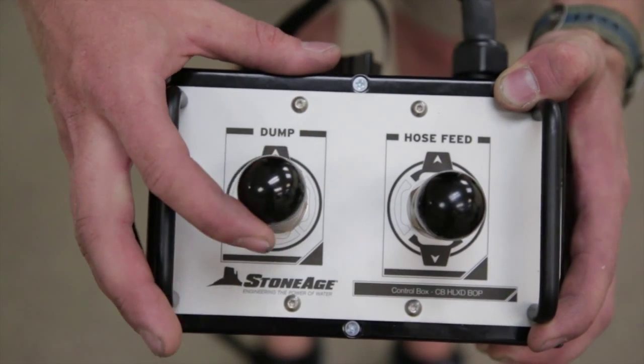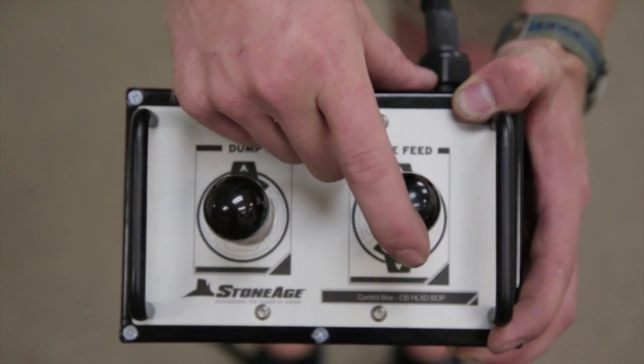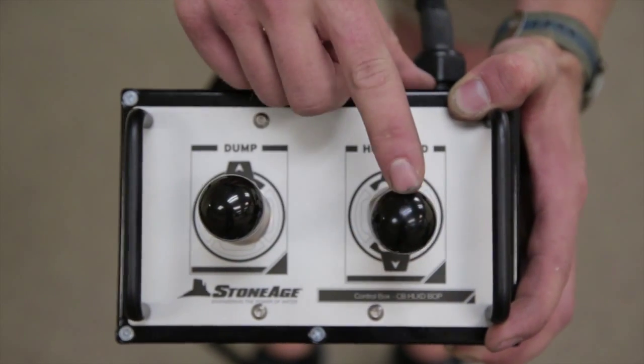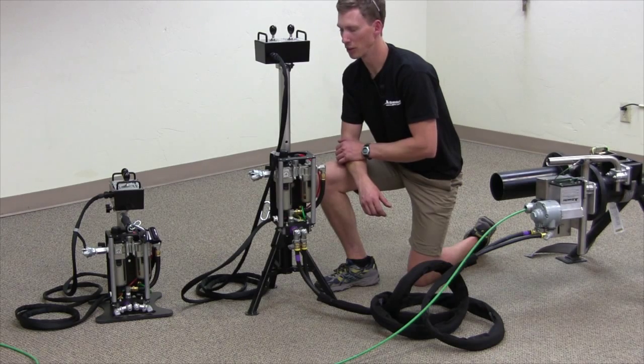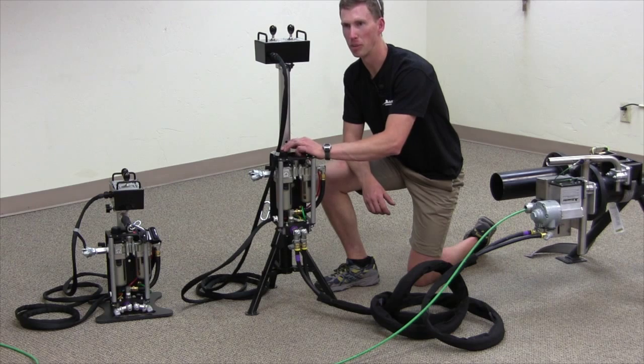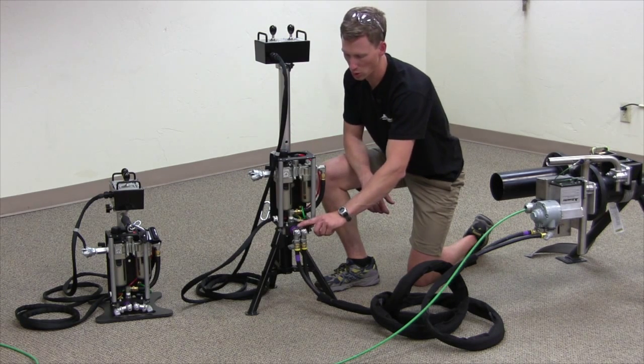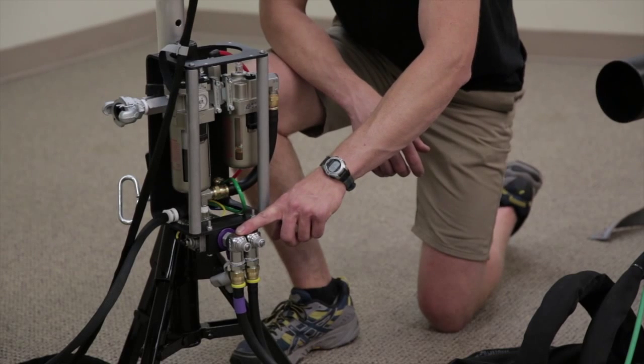The controls for this tool are very simple. It has a high pressure water dump so that the tool may be at pressure when the dump is engaged, and there's a hose feed in and a hose feed out. The regulator for this tool is located at the top of the FRL assembly and should be set to 100 psi.